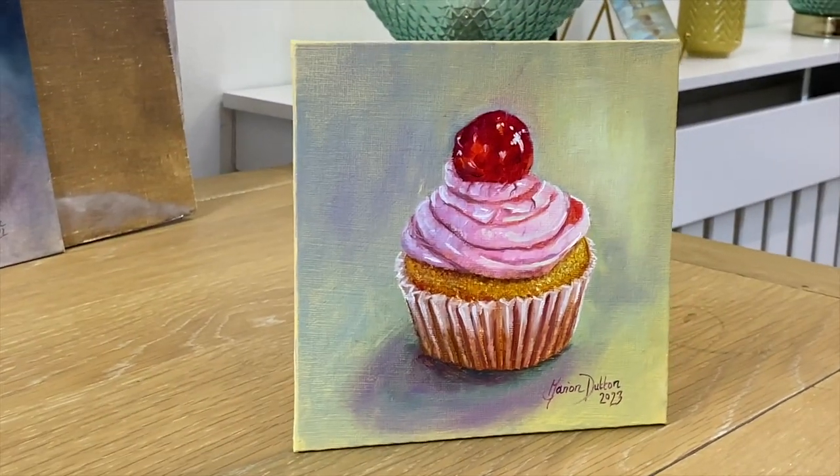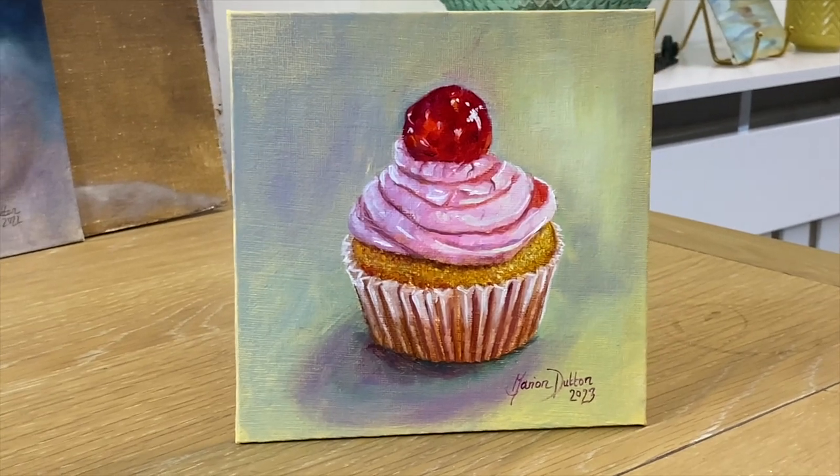In this video we're going to be painting this gorgeous cupcake using the wet on wet oil painting technique.